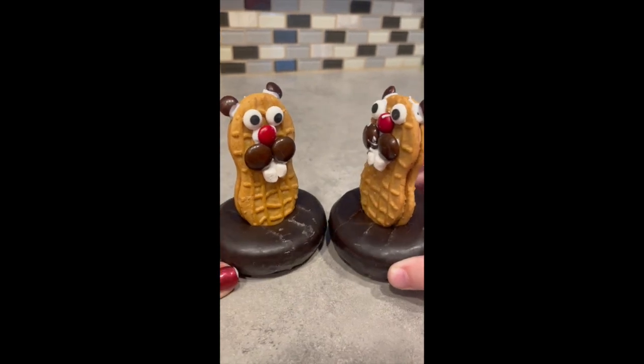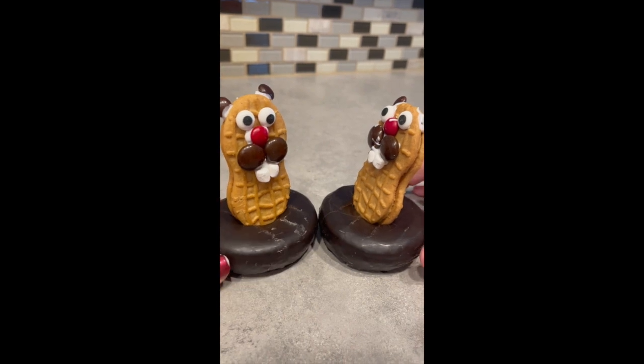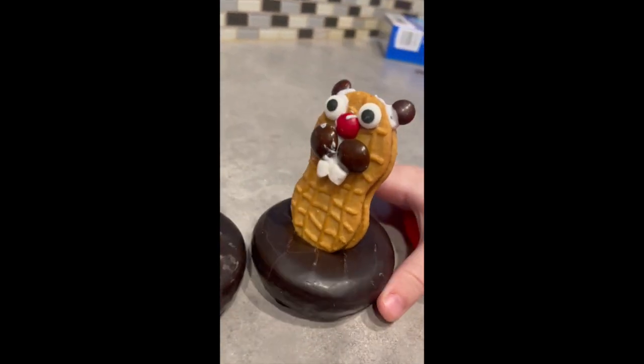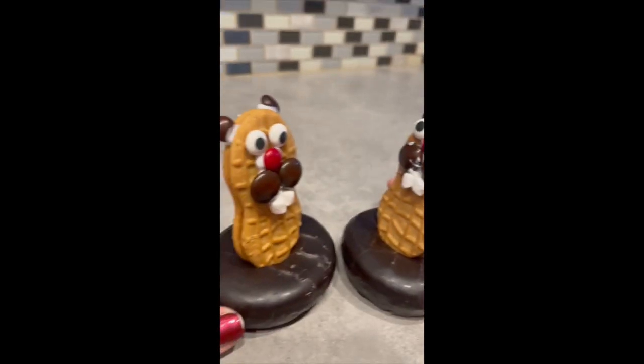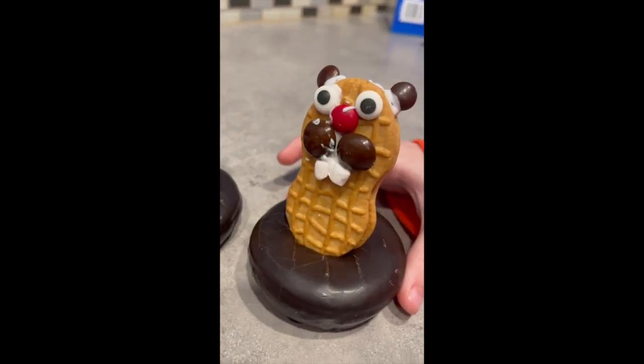Hey there Groundhog. Hey. What do you think? Six more weeks of winter or early spring? I think early spring. Me too. Happy Groundhog's Day. Yeah, bye.